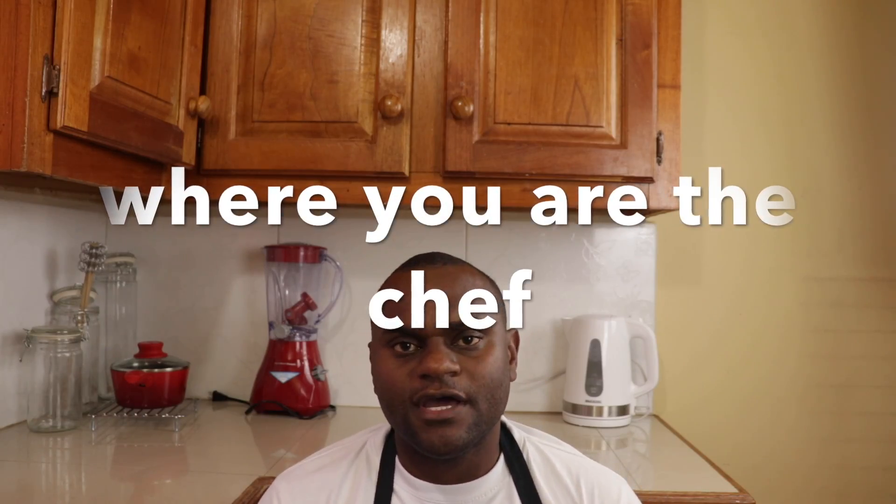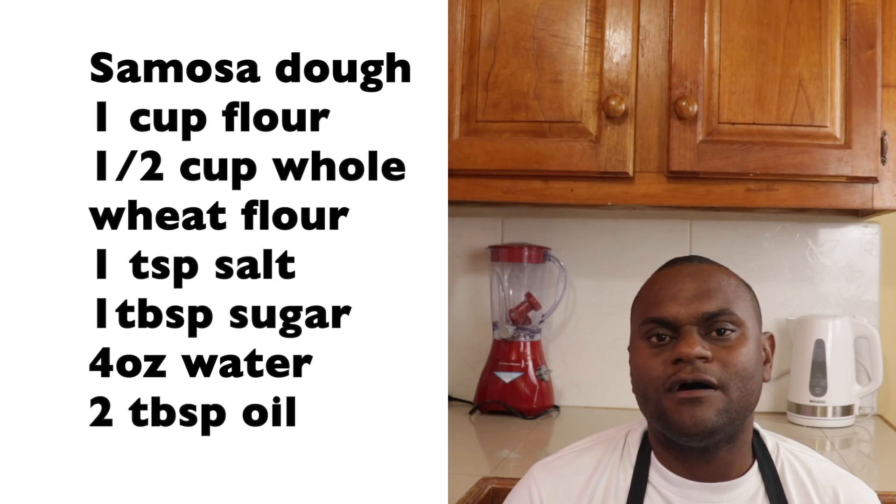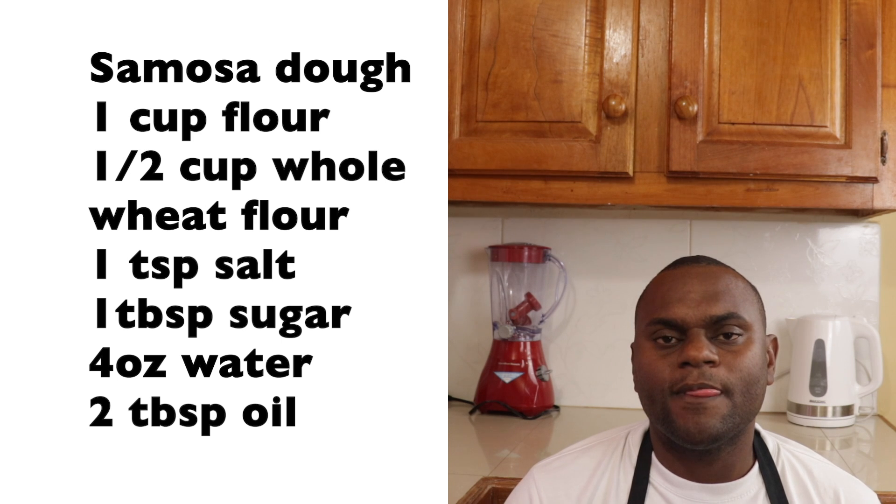Welcome to You Chef, where you are the chef. In this video I'm going to show you how to make samosas. To make the samosas I have to show you how to make the dough. The dough is comprised of flour, holy flour, salt, sugar, water, and oil. I'm going to take those ingredients and mix them into a smooth, uniform dough.